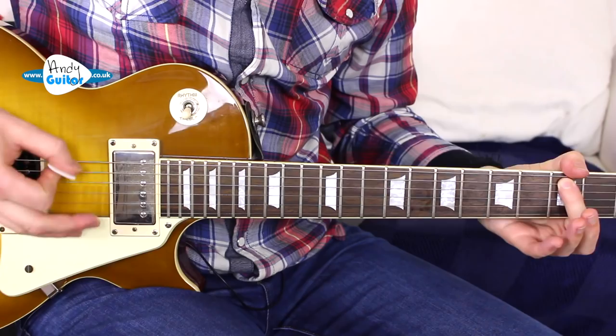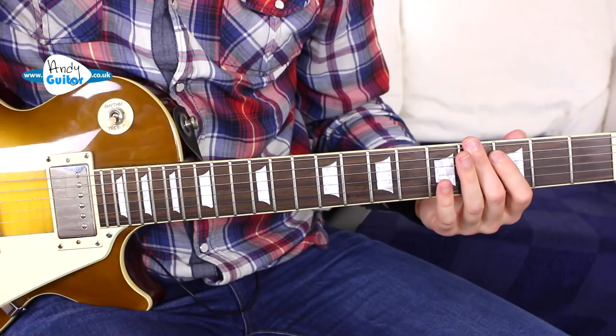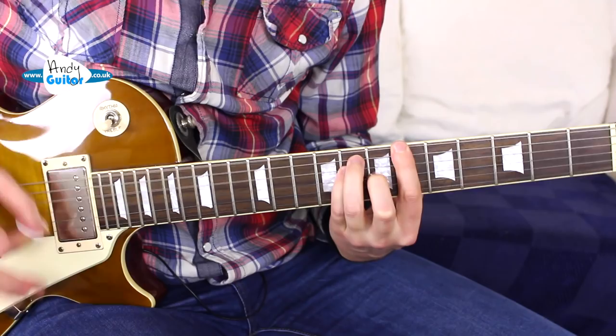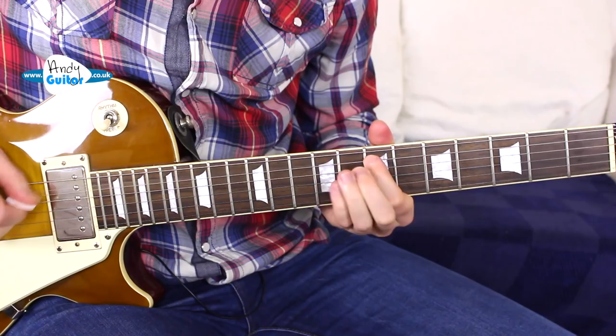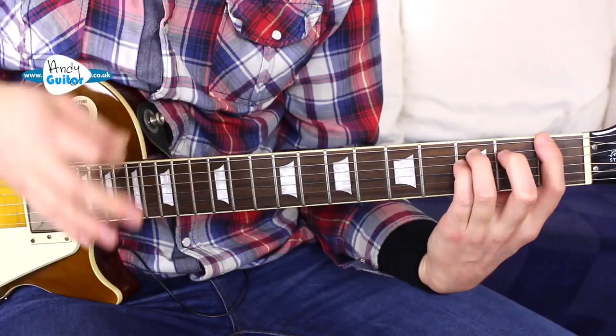Through the verses, it's the piano doing the chords and the bass line, and the guitar is just again doing this picking. And then we get up to the chorus, which is the final section that we'll be covering: 'It's the eye of the tiger, it's the thrill of the fight, rising up to the challenge of our rivals.' What an awesome song. That begins with an F power chord.